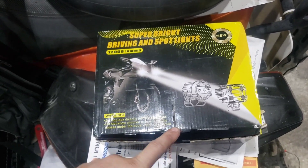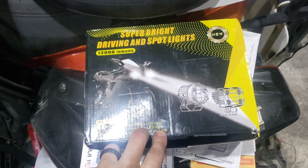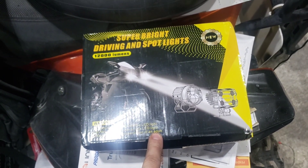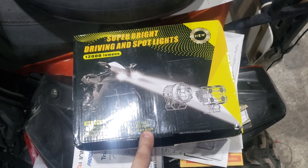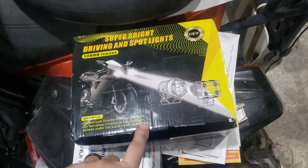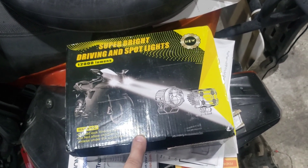Good morning YouTube land. Dirt RDR 22 is here. Highland Cycles did a short video on these lights — me and him actually purchased them about the same time. I'm here to talk about what I'm doing to my KTM with them.